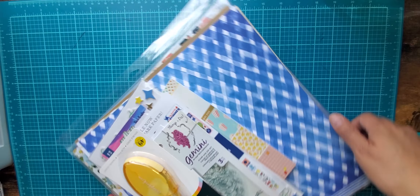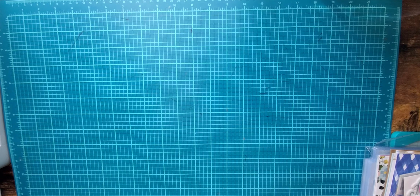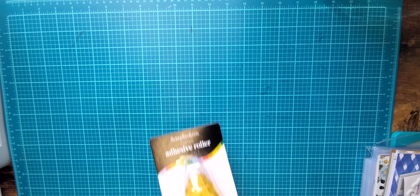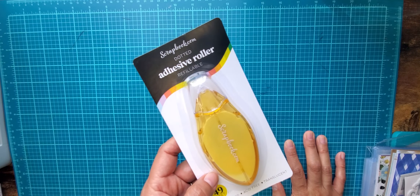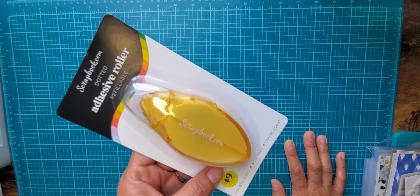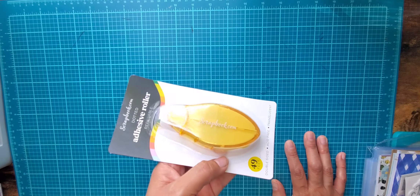Hey everyone, I'm here with a haul from scrapbook.com. I went out there and purchased during the national scrapbooking weekend. I got the scrapbook.com dotted adhesive roller for free — it's refillable and I've never actually tried their adhesive, so we will see how that works.